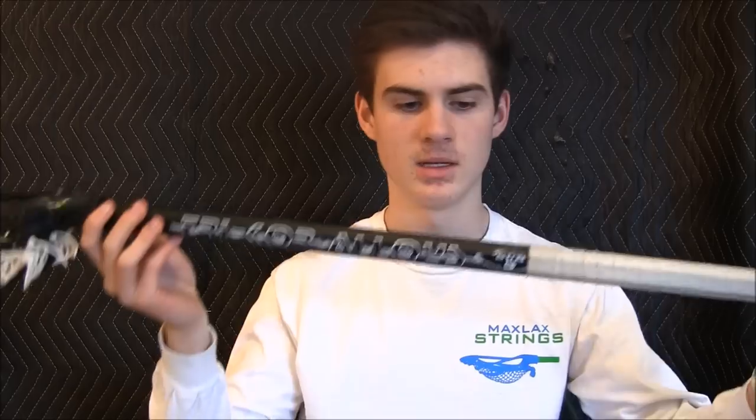It's got a low to a little bit mid pocket. I've been stringing my sticks recently, and I really like how it plays and how it feels dodging one-handed, having the pocket down low. But I also like having the feel of a U, and that's why it's kind of high up.